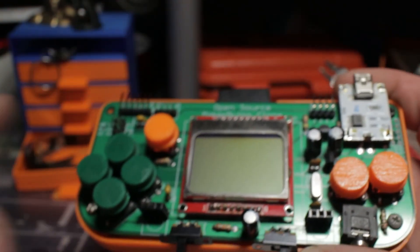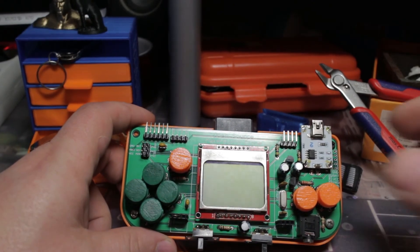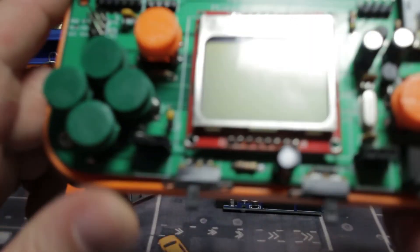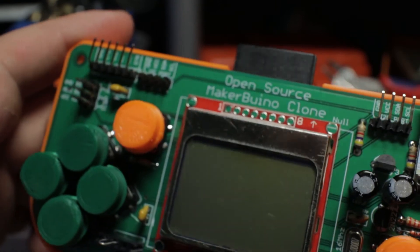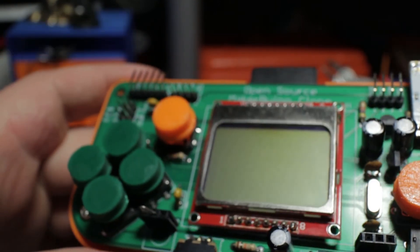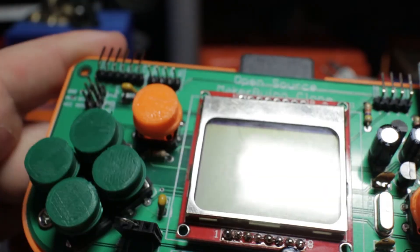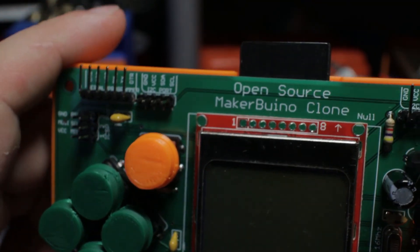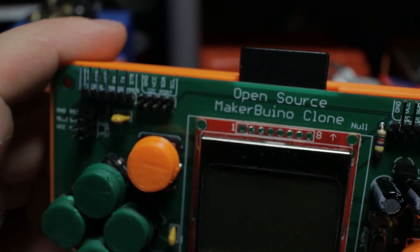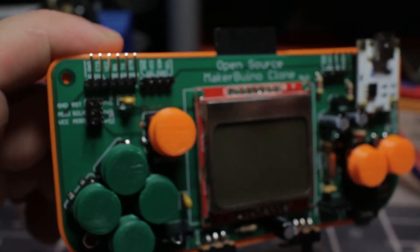Very easy build and many thanks to JLCPCB for making this build a reality. This is a really easy way to create professional-looking devices because everything about this board is done professionally. You can have a lot of fun with your projects, prototypes, or whatever you have. Check them out — it's only $2 for 10 boards and that is a great deal. Thanks for watching, and if you want a more in-depth review of this project, just drop a like and ask in the comments. Thanks and cheers!